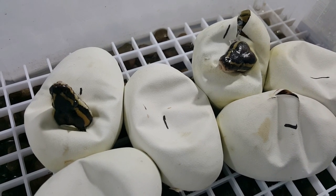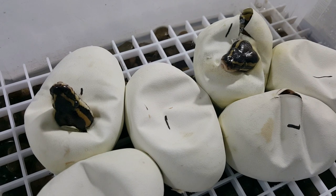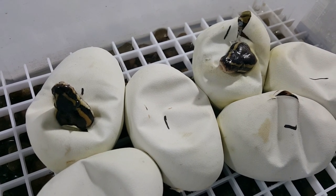Hey everybody, welcome back to another video. This is Gemma and Crystal with Serpentine Dream. As promised, here's the first cutting video of the season.